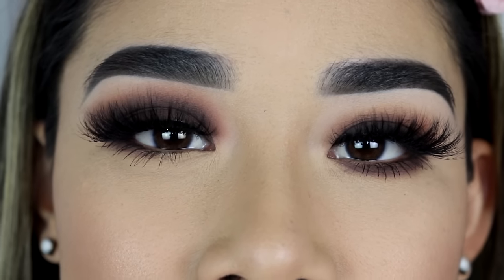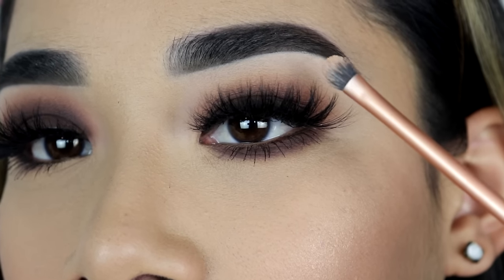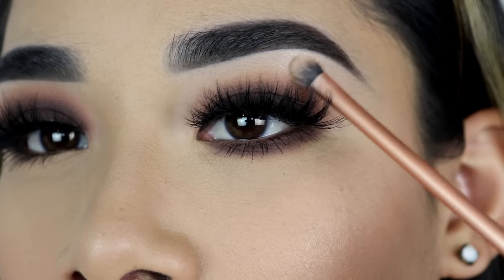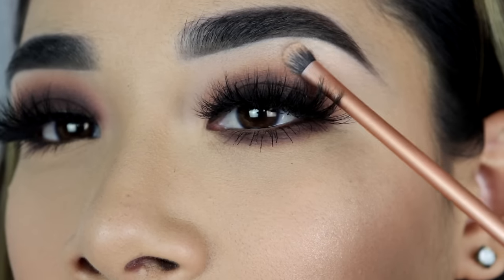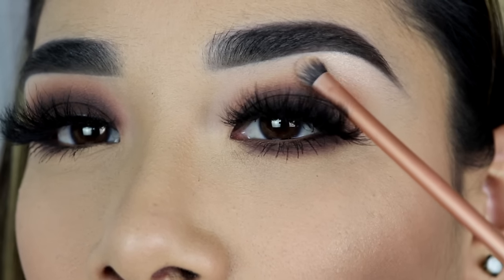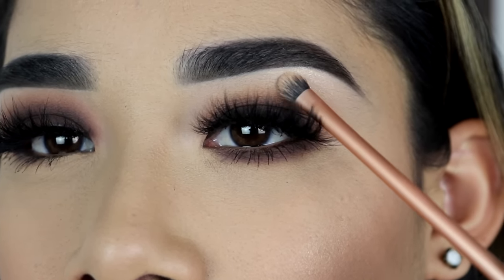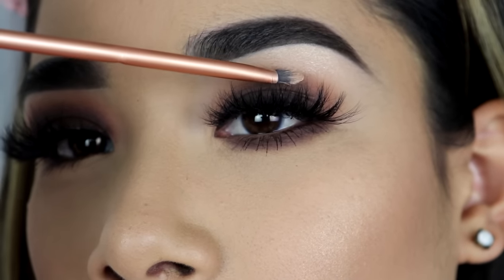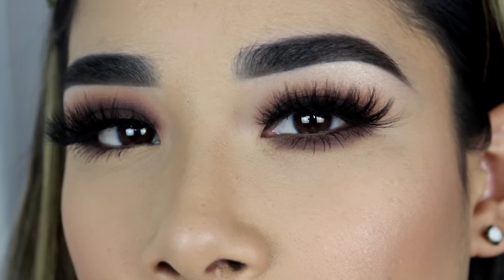I already have my eyelashes and mascara on. Another thing is the highlight — I'm going to apply it on my brow bone. On this eye over here, I'm going to bring it a lot lower than I normally do. If you bring it too low, that's going to make the brow bone area and part of your eyelid look a lot bigger, making your eyes look droopier. And that is it for today's video.